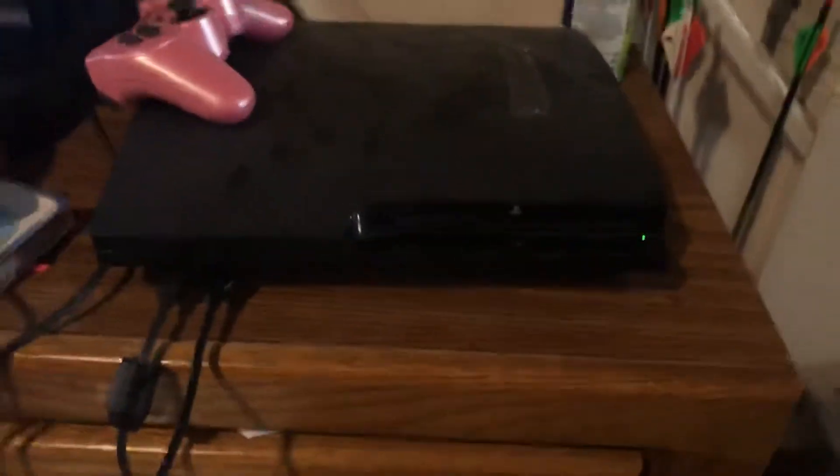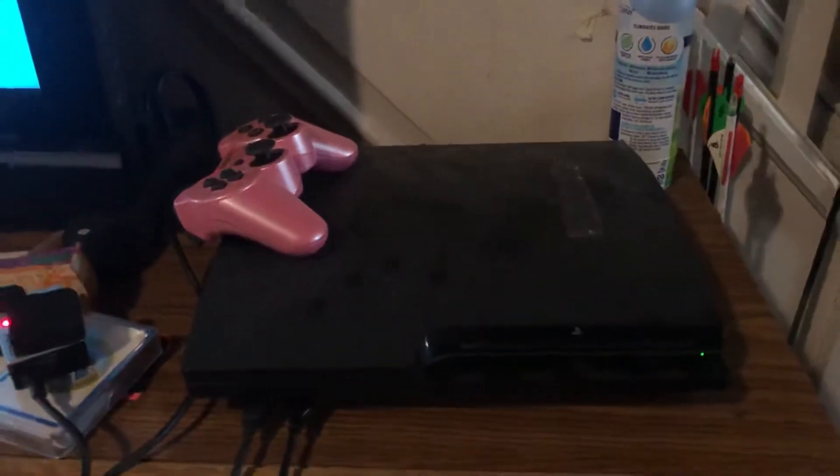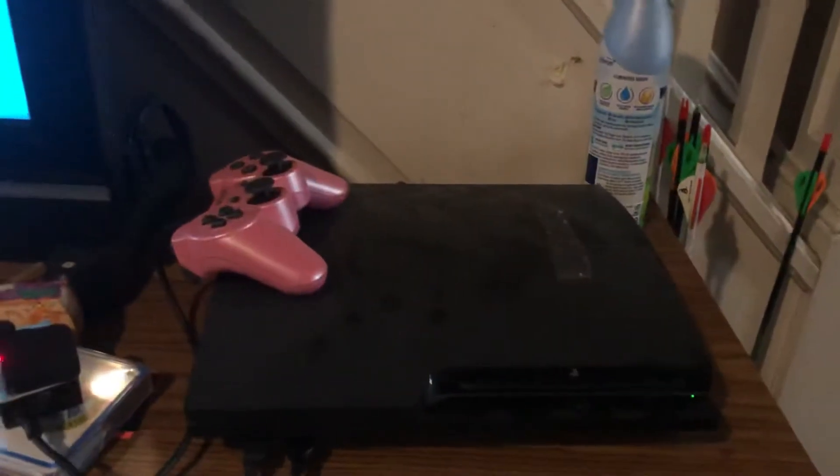I felt the need to make this video for the PlayStation 3 black screen issue, where you turn it on and absolutely nothing pops up on your TV.